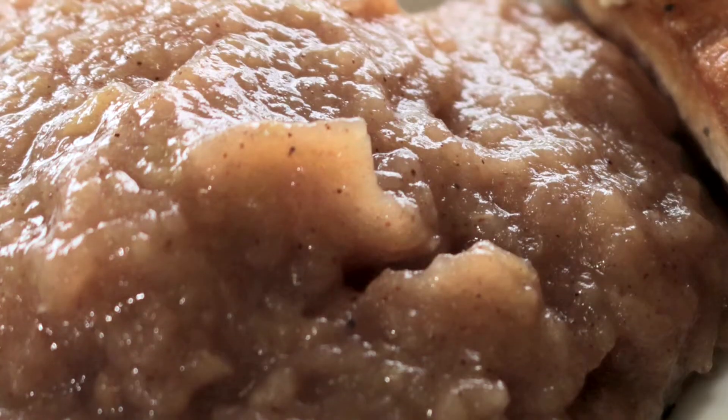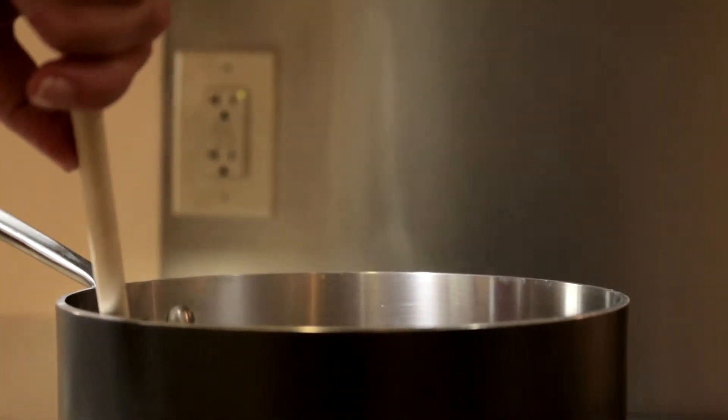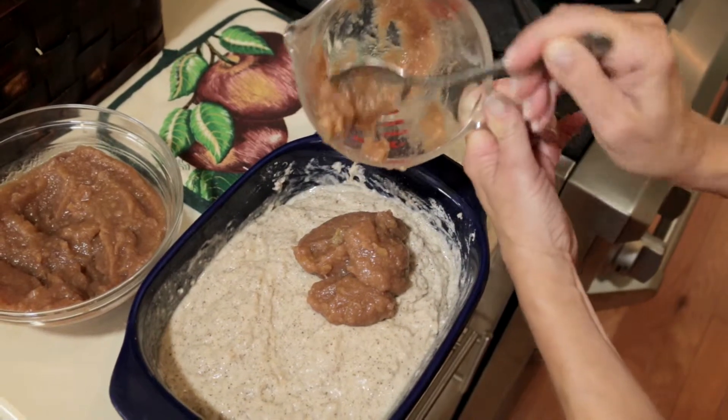One word: applesauce. Homemade no-sugar applesauce is a great treat. It fills your home with a delightful aroma and will entice even the pickiest eater. With homemade applesauce on hand, you've got a great starter for recipes and meals.